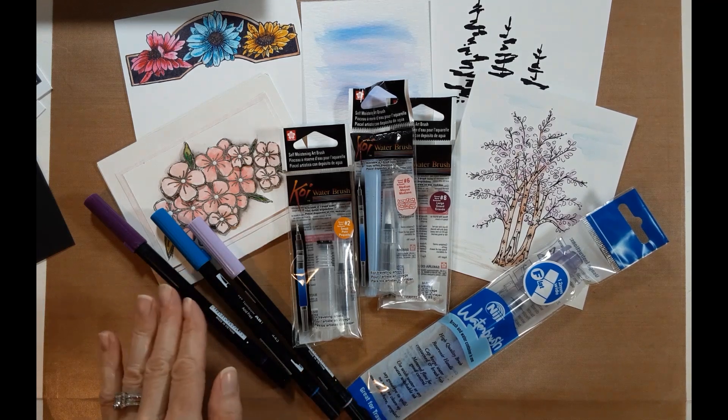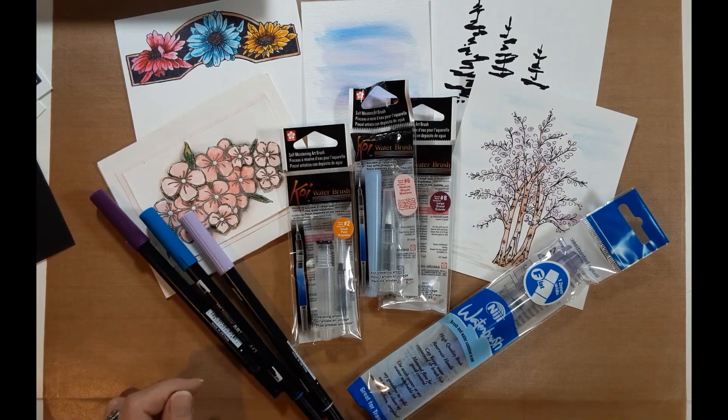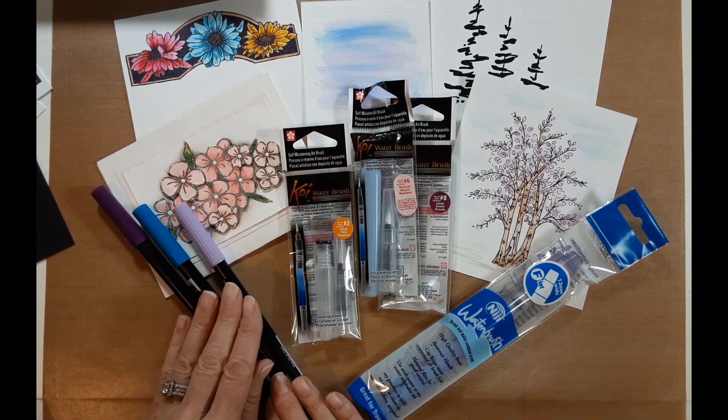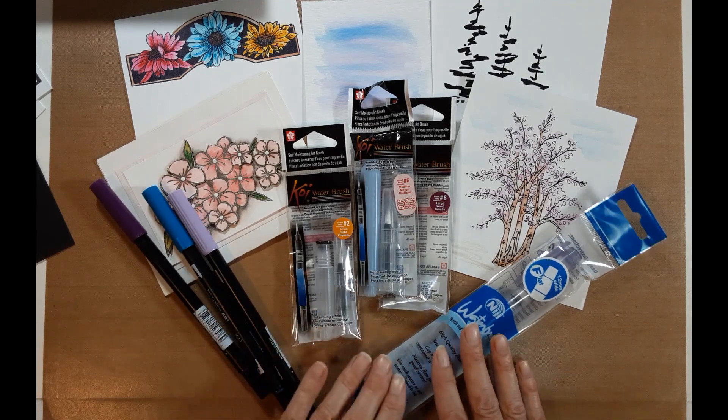First of all, today I am going to be working with Tombow markers — it's what we carry in our booth but also on our website. We have the full 108 colors. We're going to be working with those; they're water-based, which is going to work really nicely with the other products we're working with.